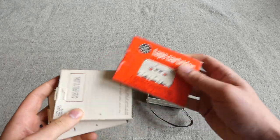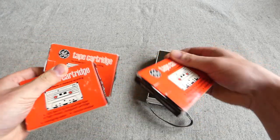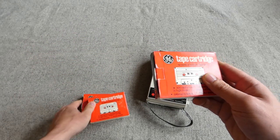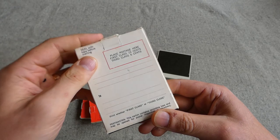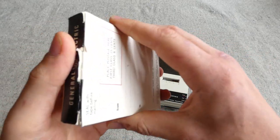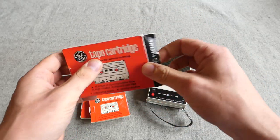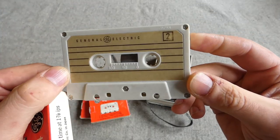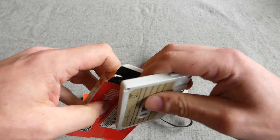We have some General Electric tape cartridges — what were referred to at the time as tape cartridges rather than cassettes, that's what General Electric called them anyway. We have three tape cartridges in little boxes. The idea was you could record a message and then send them through the post. These do include the tapes. You may have just heard the cat in the background. So there we are — original 1960s General Electric cassette tape cartridges and recorder.